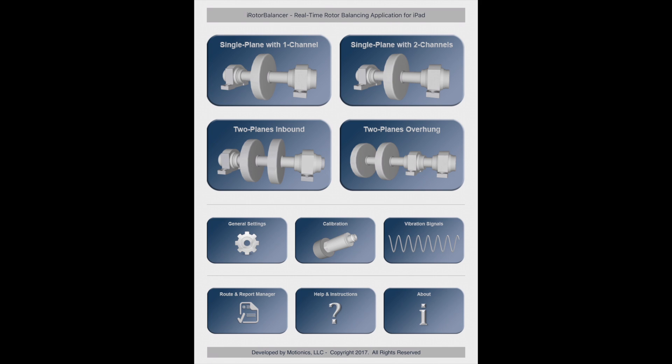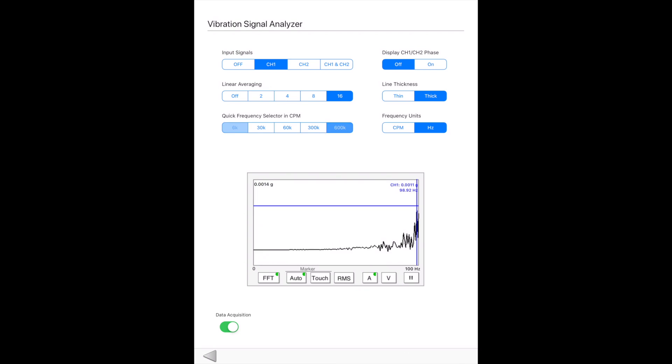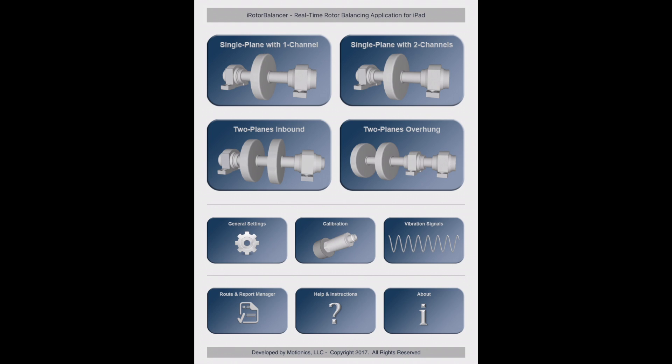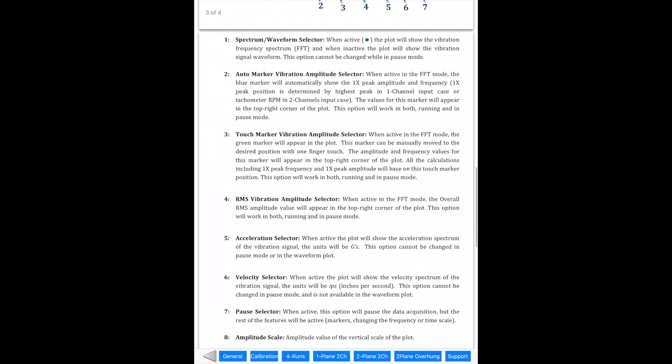Here is a separate page to check two-channel inputs. The signal viewer is similar to the one available in the balancing pages, with additional options including channel selection, changing points for averaging, quick frequency range selection, on and off options for two-channel phase difference, changing line thickness, and adjusting frequency units. If you need any help, there is a help page in the app to explain general buttons and features, as well as instructions for different balancing methods.